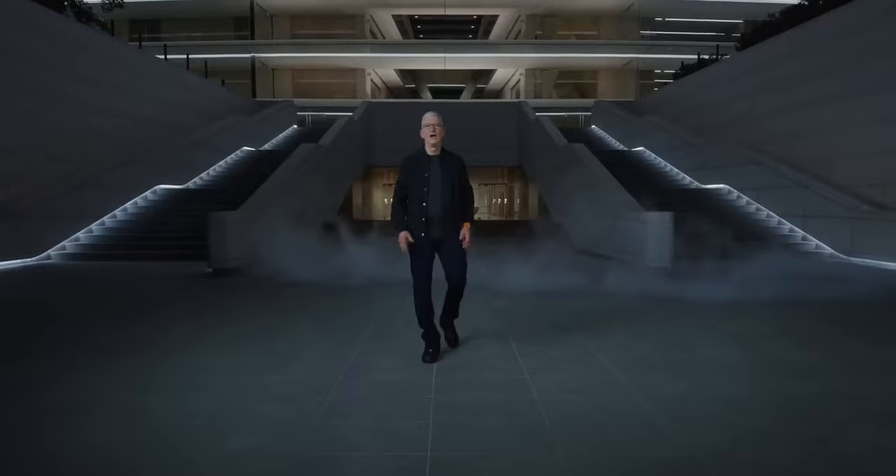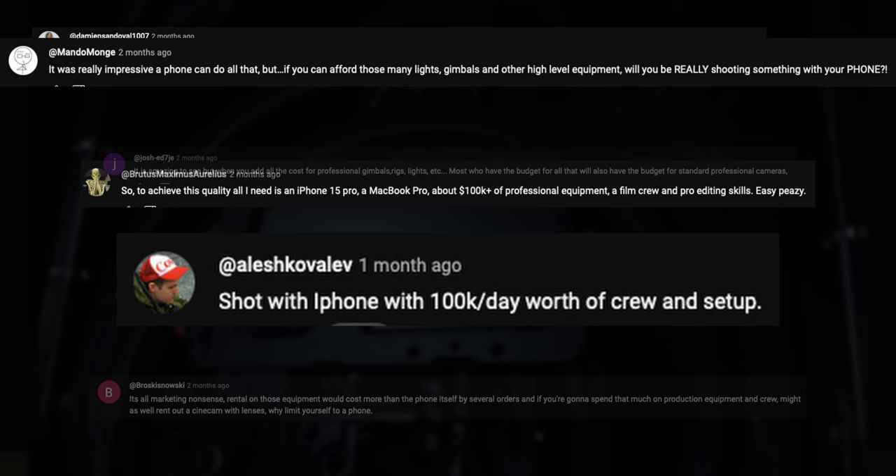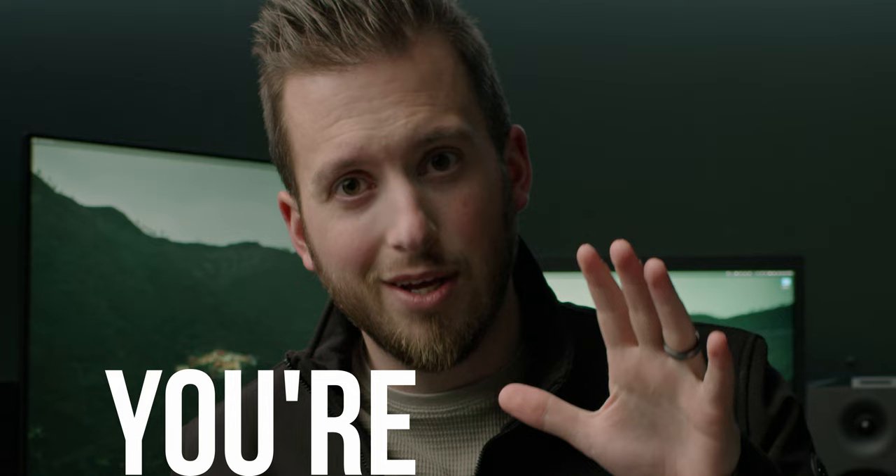A while back we got a super rare look into how Apple made their most recent keynote, which they revealed was shot entirely on an iPhone. Well, kind of. That video got inundated with comments talking about how it's not really the iPhone doing it — they needed hundreds of thousands of dollars of different equipment to give it that look. In this video I want to prove to you why, if you agree with that statement, you're wrong.